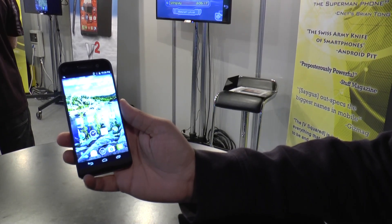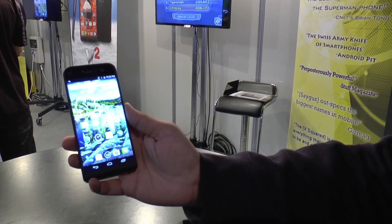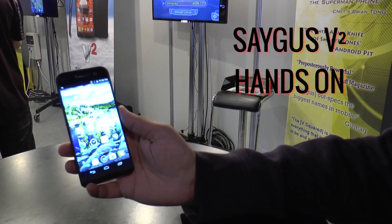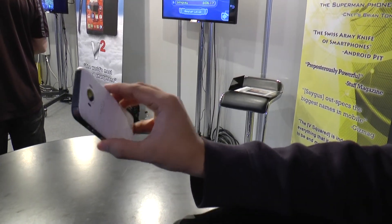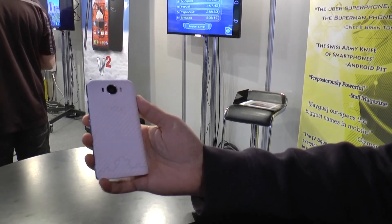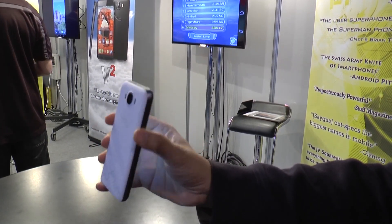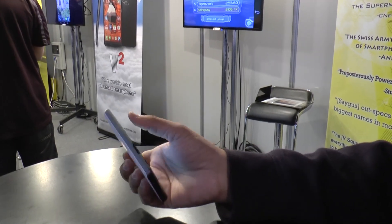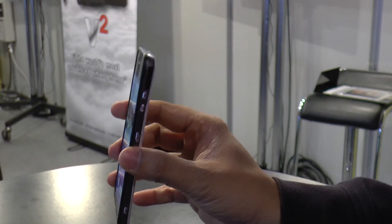Hey guys, what's up! Raju here for techpp.com and we are live from Mobile World Congress 2015, where Seguz is showcasing their vSquare, which was announced at CES. But this pretty much is the final — or near-final — version of the phone. They had just showcased the technology behind it there, but right now we have the complete near-final version, and it should be ready to ship in a month or two.